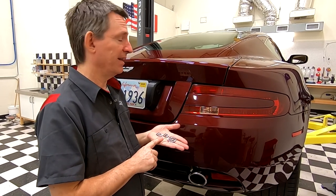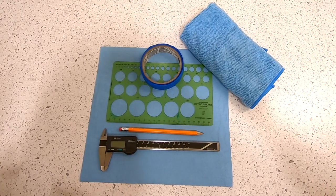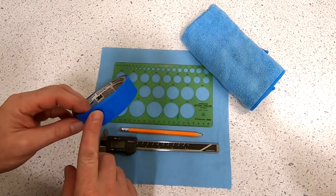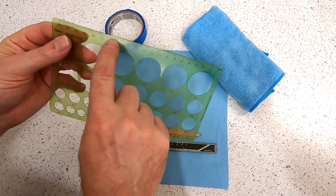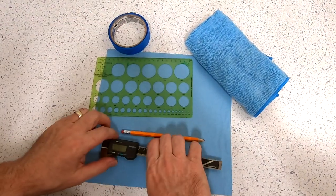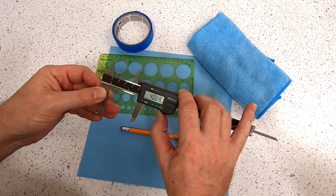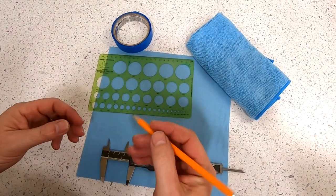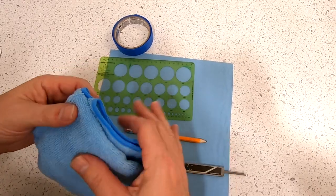I'm going to show you how to get these installed today. So we're going to need a couple of things to help lay out where the DB9 logo goes. One of the things I'm going to use is some blue painter's tape to put some reference lines on the trunk. I've got a plastic — so it won't scratch — flexible, so it can bend a little bit, metric ruler. All my calibrations are in millimeters.